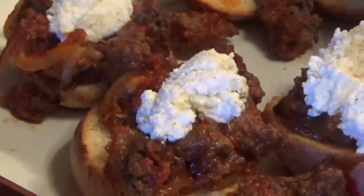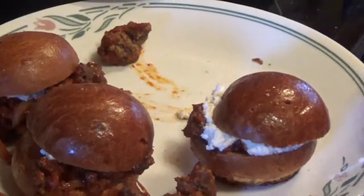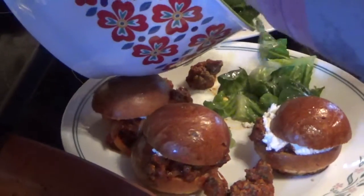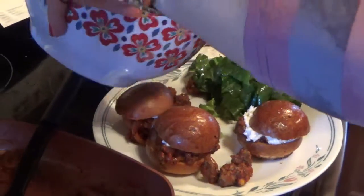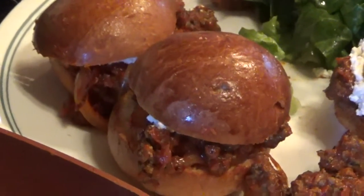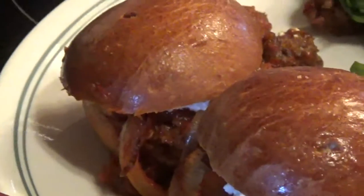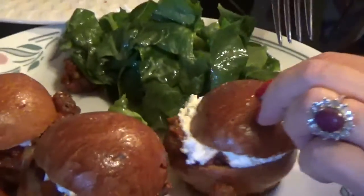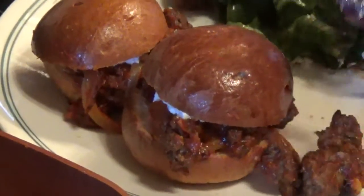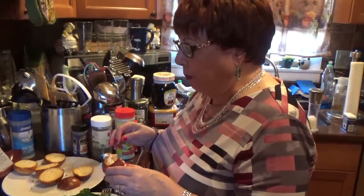I'm going to taste it in a minute. Cover it — the meat here. And salad. Looks good. I'm going to get a fork and try it. It should be good.